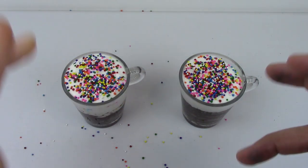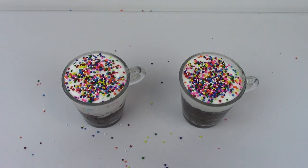Hey guys, it's Candyland. Today we got some coffee mug brownie chocolate brownies. Let's try it and see if it's going to be a yummy one or a yucky one.